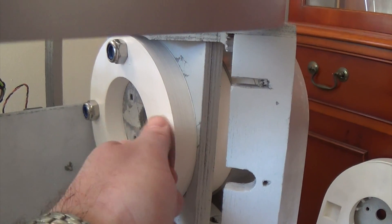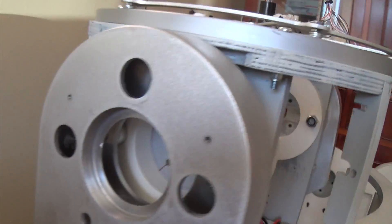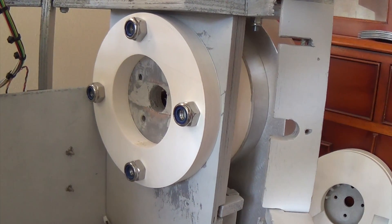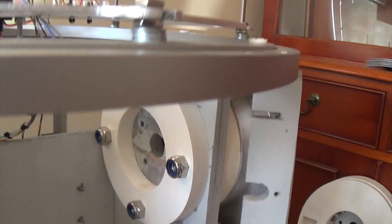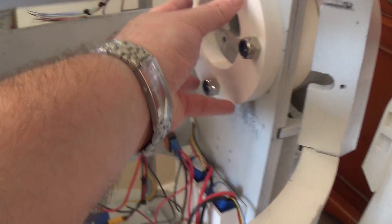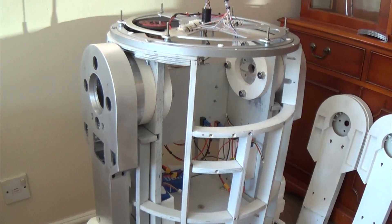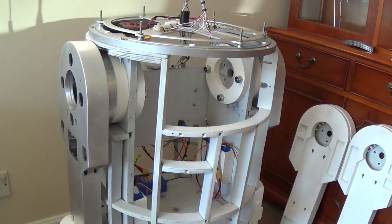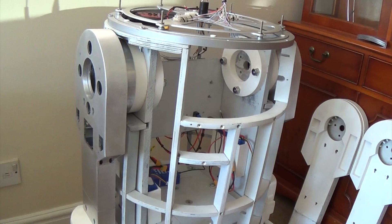These are some M12 bolts going right the way through. I'll probably change them for some cap heads so I can get an Allen key in there, as they're a little bit difficult to access. I've done two sets of holes: the four that are at 12, 6, 3, and 9 o'clock, and then another set of holes which are 36 degrees rotated, so he can be in three-leg position — which he'll probably be in most of the time once the motors are in. But for now I wanted to be able to store him in two-leg position as well, since he takes up less room.